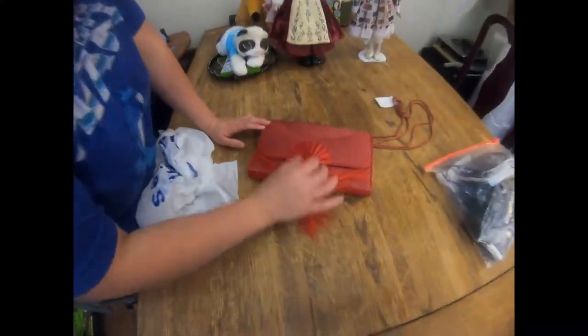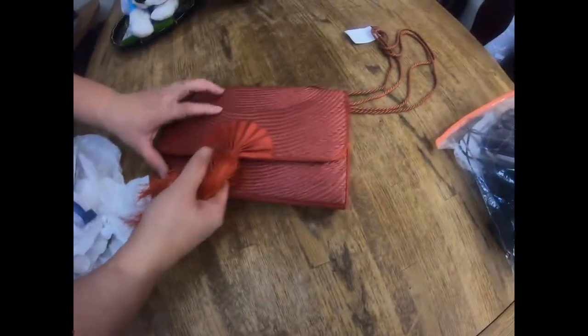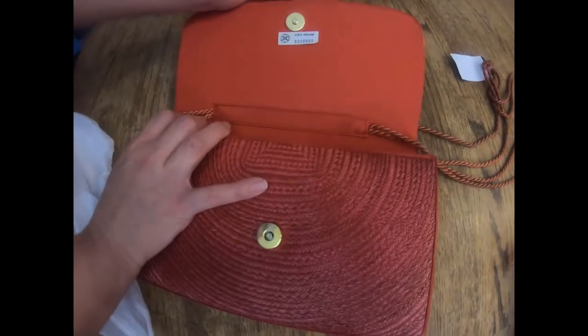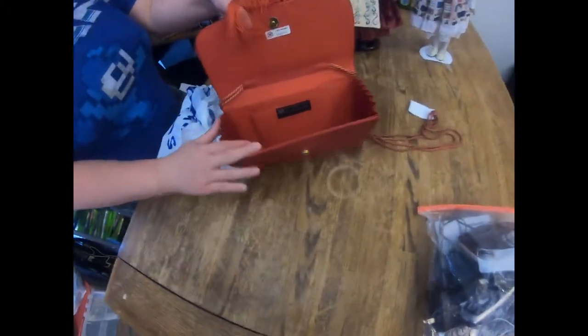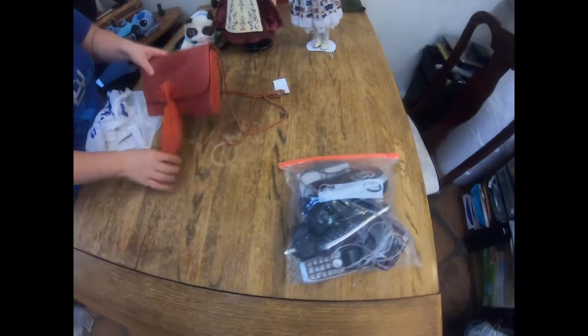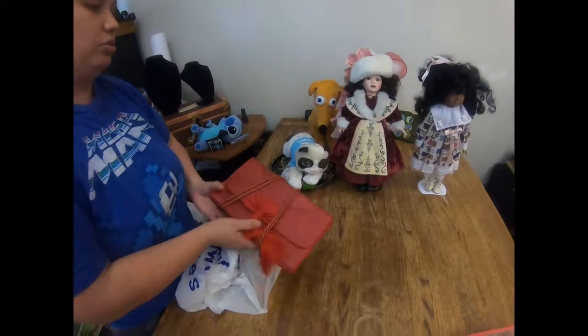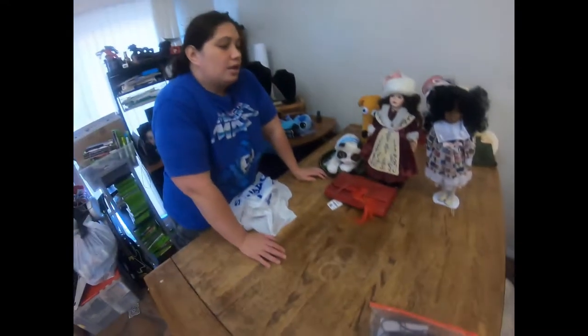This purse I also took for myself, though I might try to sell it because it's in really nice condition. It's a Cora Jacobs with a beautiful Asian fan design on the side - really nice detail. I'm going to try to sell it since the holidays are coming up. Red, gold, silver, and black are usually really big colors for accessories and clothing during the holidays.